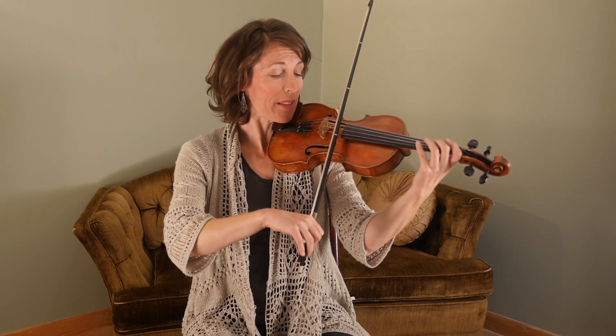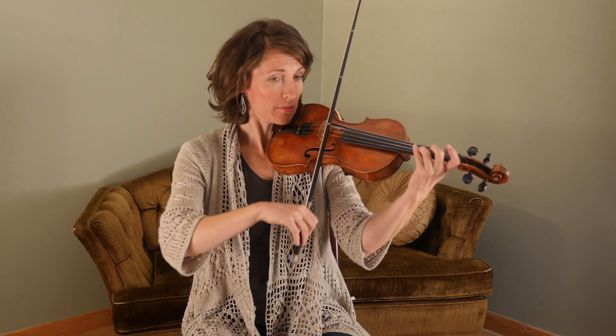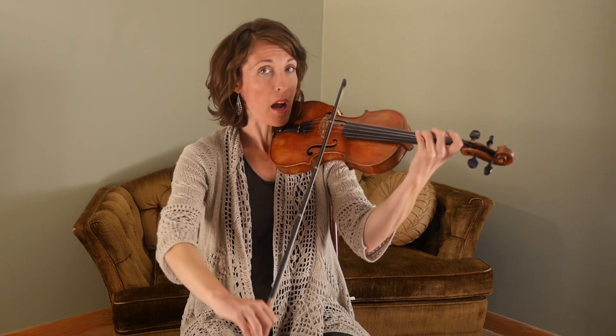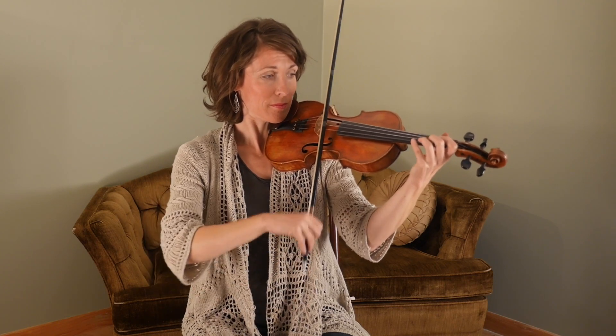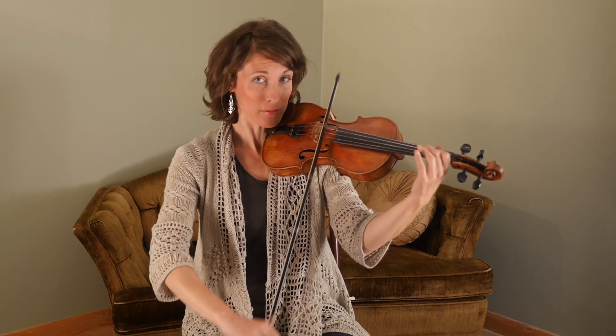Good. Then we add one last note. [Plays phrase.] Good. From the beginning — one, two, three. Up, up, down. [Plays through phrase.] There is one last note there which kind of takes us to the next section.